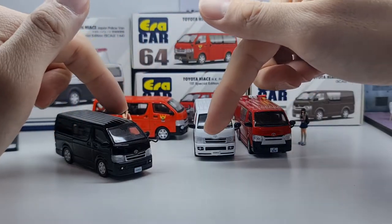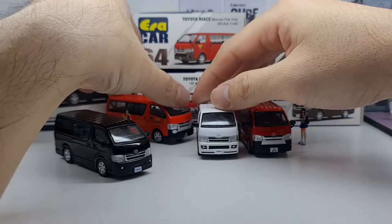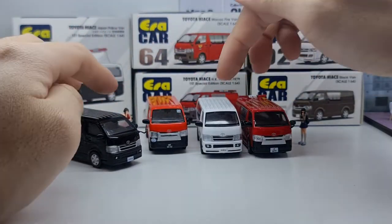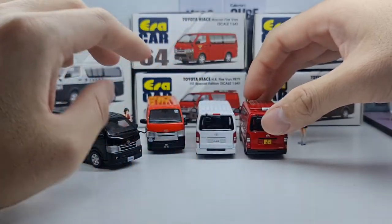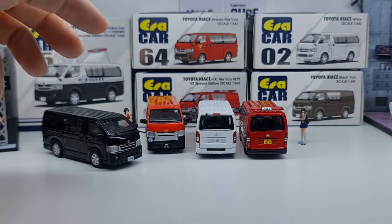Looking at the white van, you can see a slight difference in the front bumper and front grille compared to the emergency vehicles — the fire vans. The back bumper looks the same across variants though.